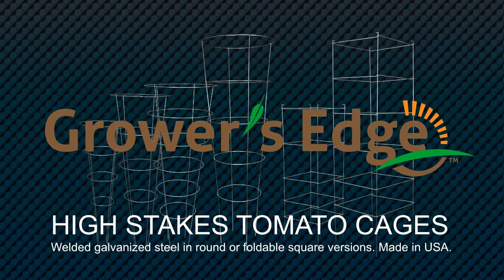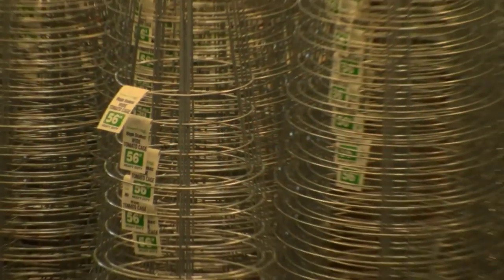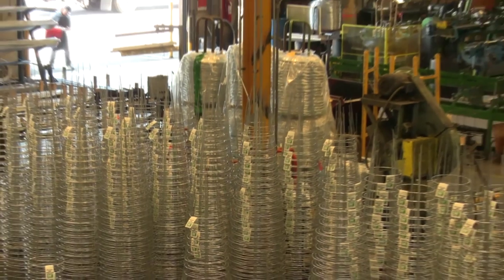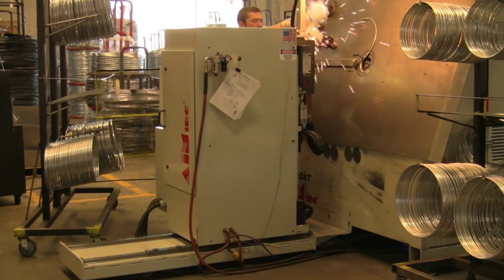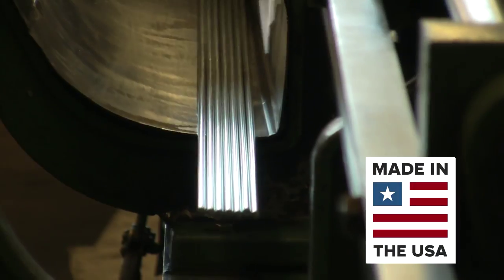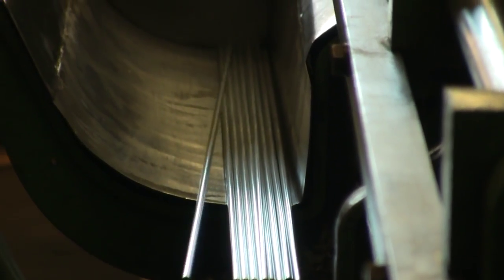Introducing the Grower's Edge High Stakes Tomato Cage. Grower's Edge tomato cages are the best in the business — heavy duty, commercial grade support for your tomatoes and other plants. Grower's Edge High Stakes Tomato Cages are made in the USA from premium materials using proprietary equipment that assures their strength and consistency.